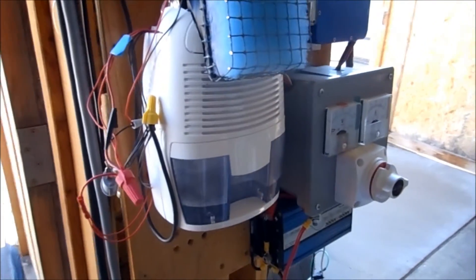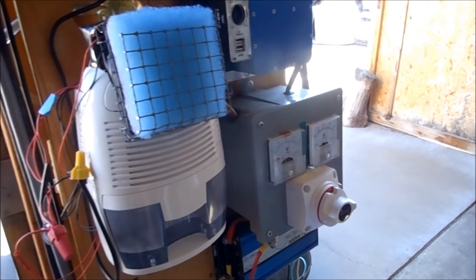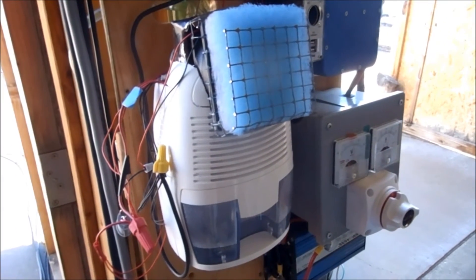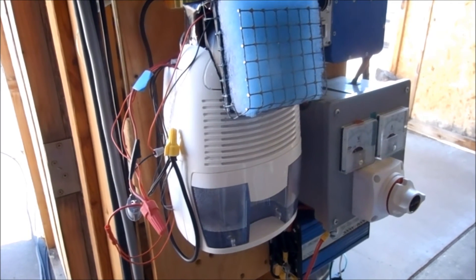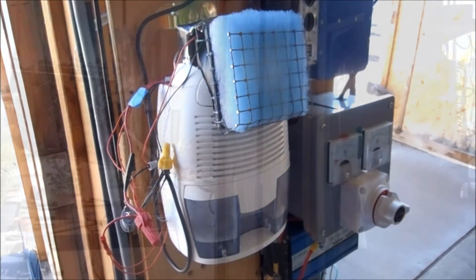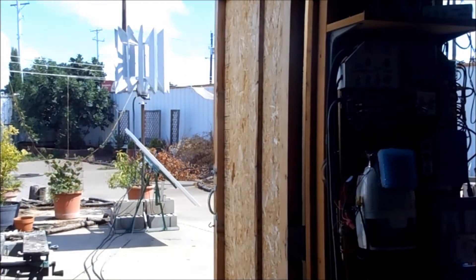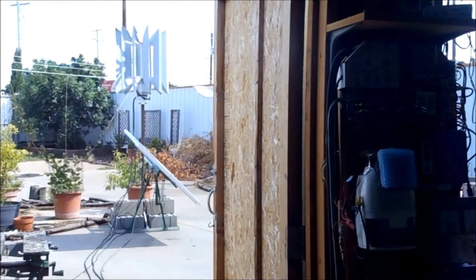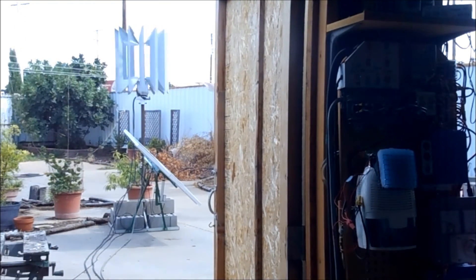This is what I'm running. If you'd like to see more about this, check out the next video — Water from Air Part 2. Thanks for watching, and take care until next time.